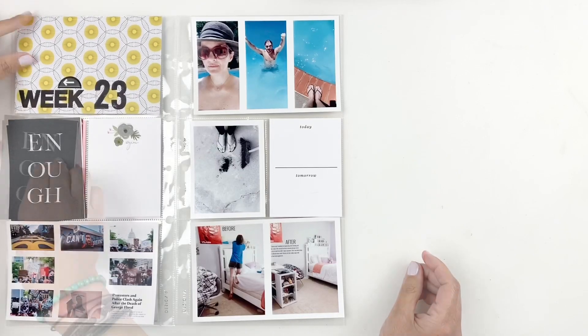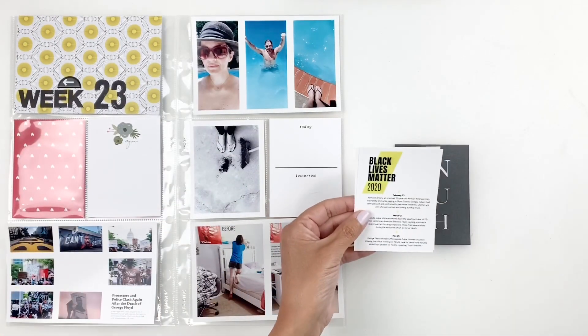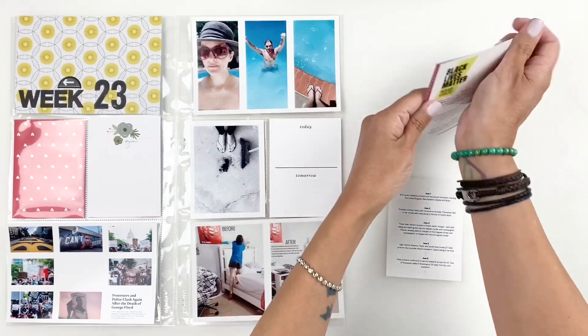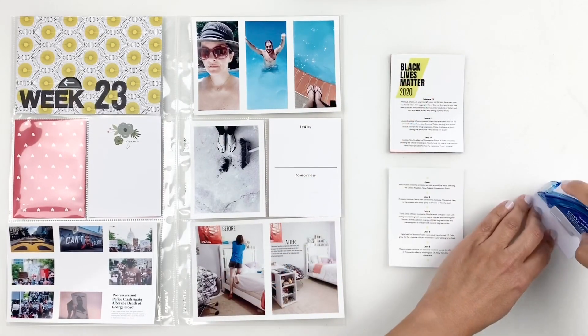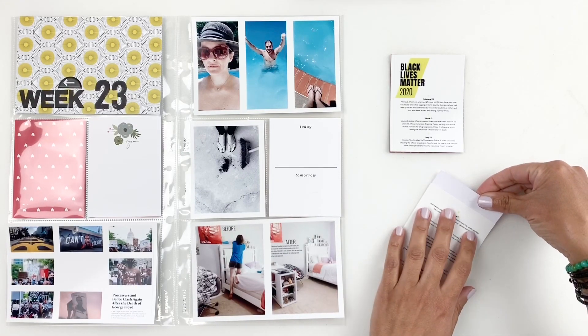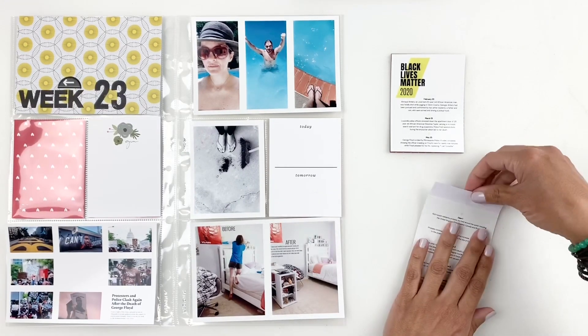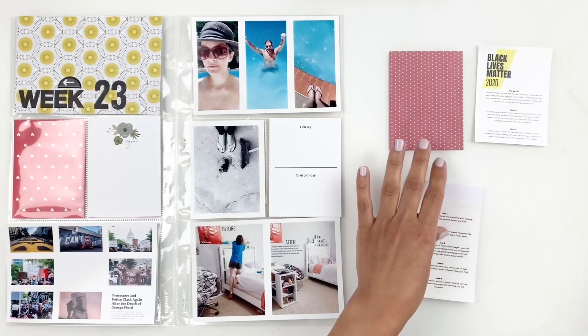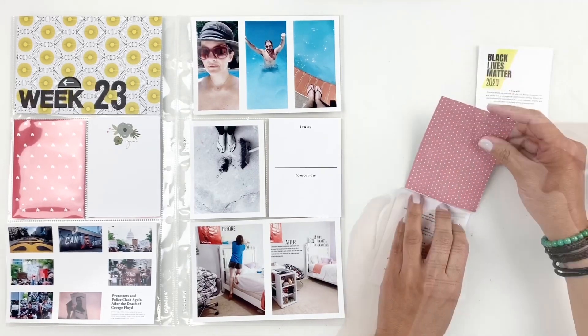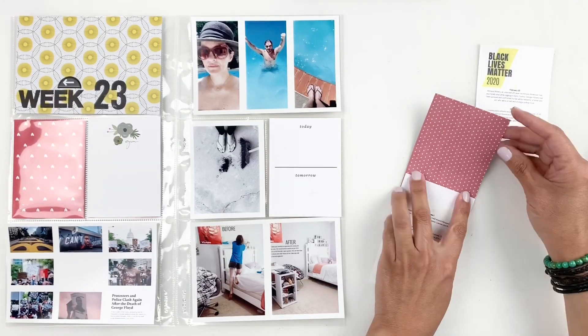Now for my Black Lives Matter section, I decided to print out these printables, also free from Persnickety Prints. It's kind of like a timeline, and I thought it was perfect for what I'm documenting. So I'm going to create a flip pocket. I've shared plenty of times how I create my flip pockets. This time around I'm using paper — sometimes I use washi tape, whatever works for you.